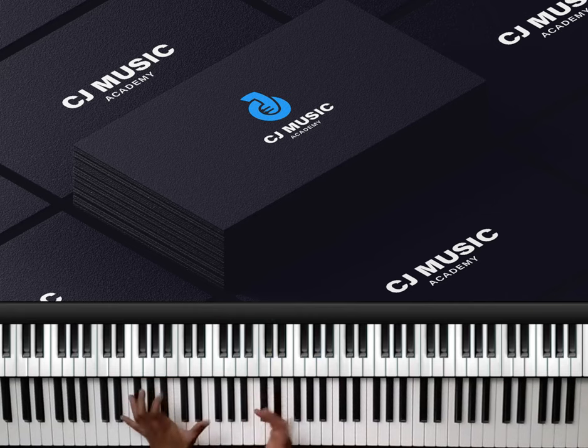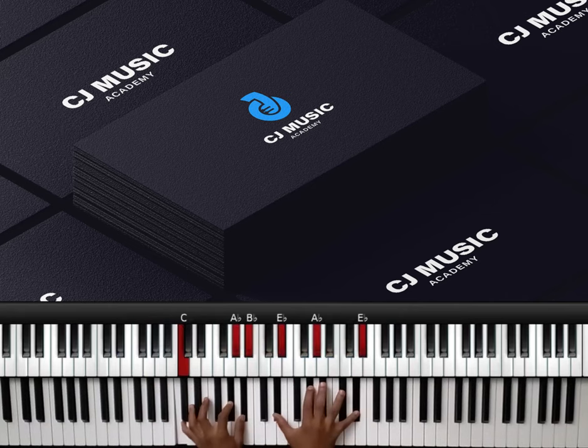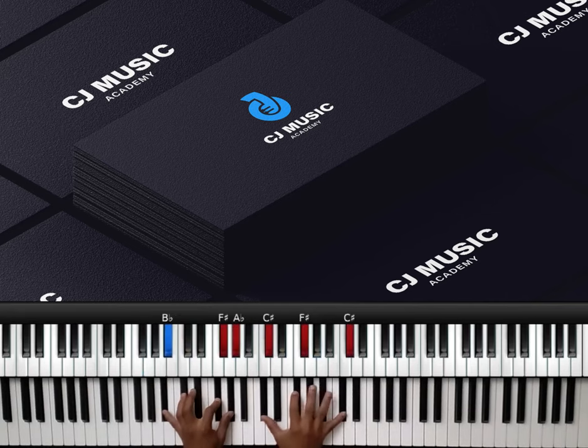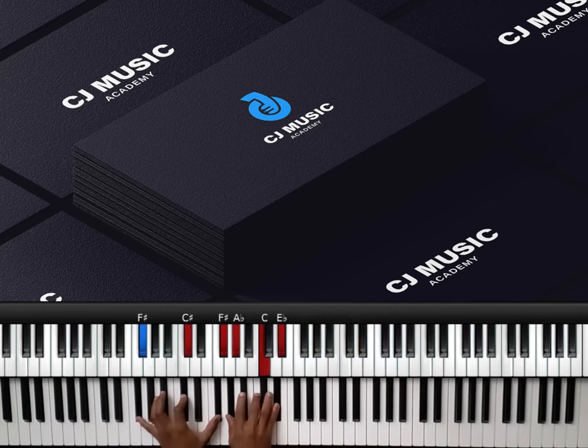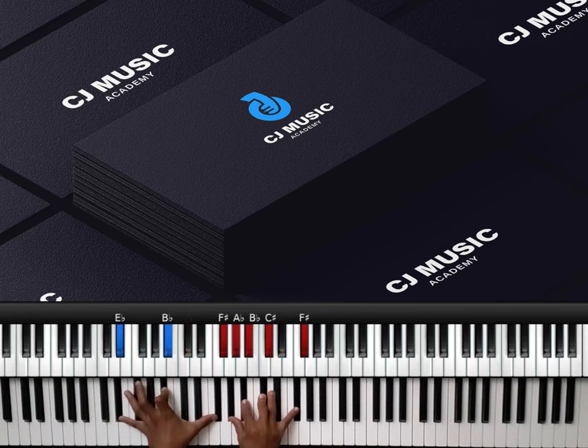First I'd love to share this progression — a two, three, four, six, seven progression. You can do that. The two chord is an E flat minor 11, and I have this melody on top.